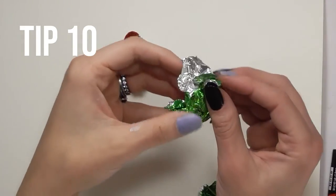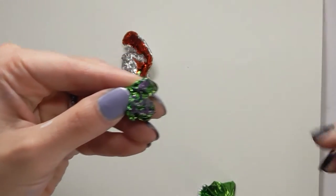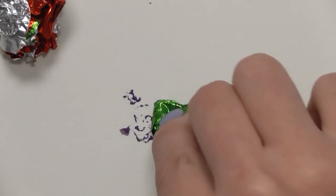If you have some Halloween candy laying around, scrunch up the wrapper, draw on it with the Posca pen, and press the foil into the piece of paper like a stamp. Don't you love art tips that give you an excuse to eat candy?